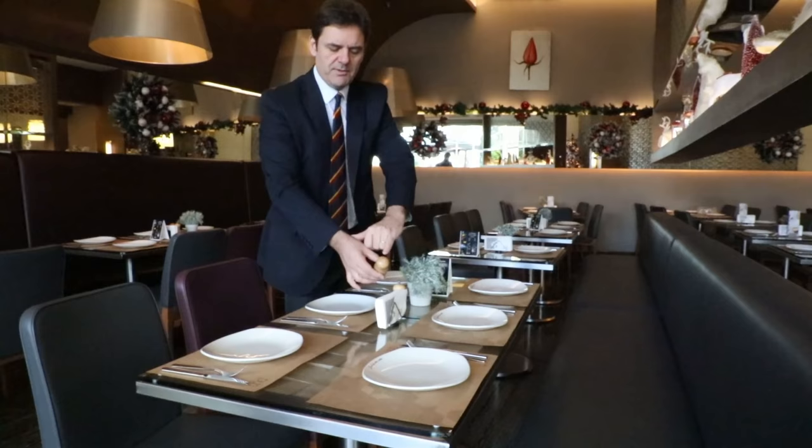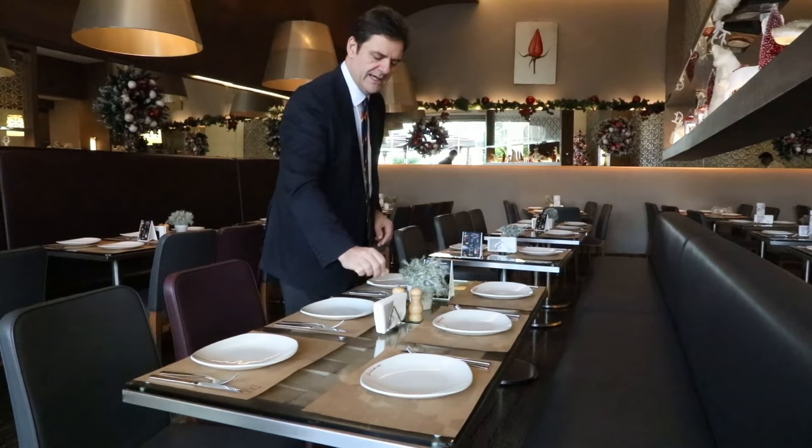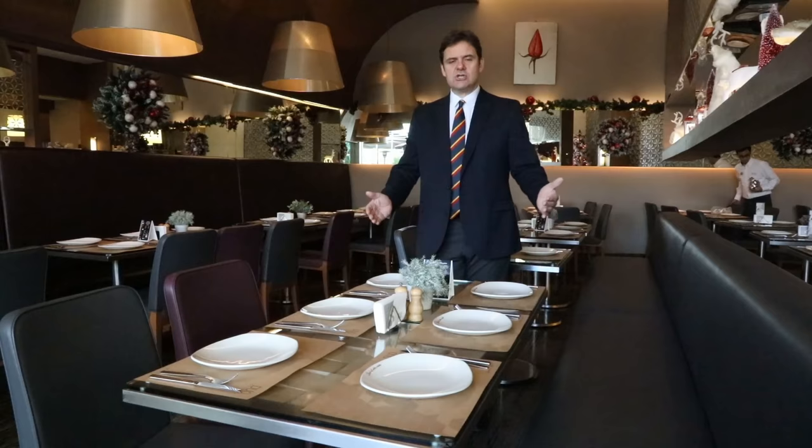The next thing is that the top of the salt pot is not clean — the salt pot should be clean. Check it and make sure it has inside it what it should. And the pepper pot: just give it a quarter turn in your hand and put it back on the table.